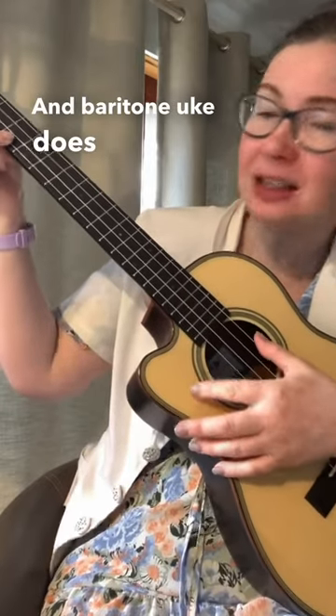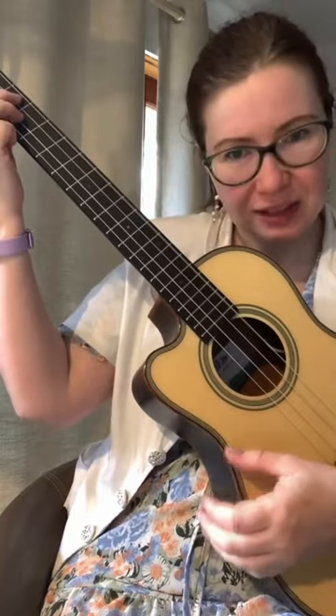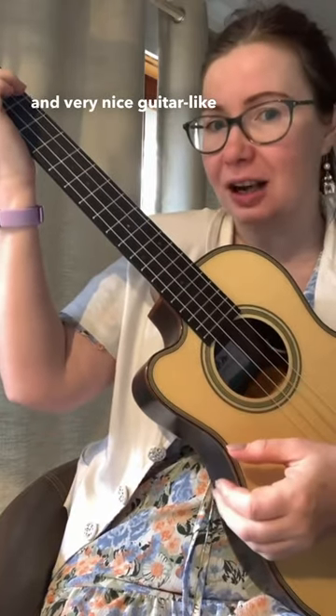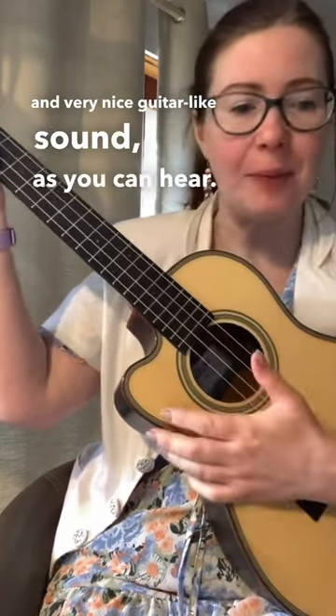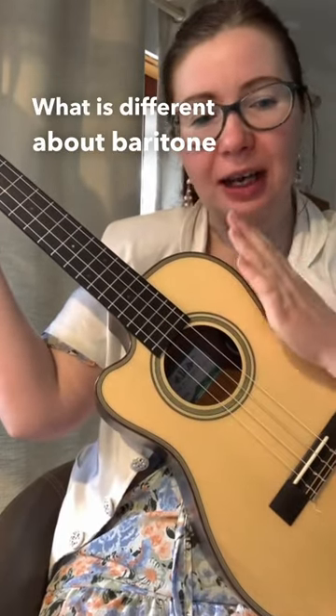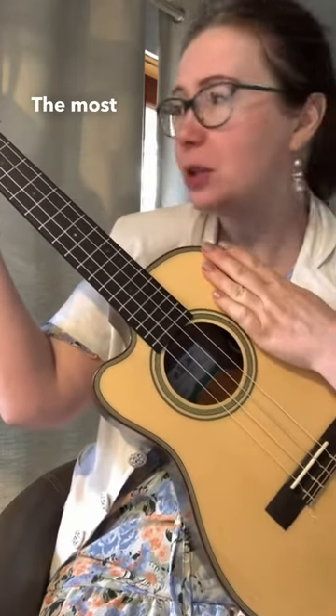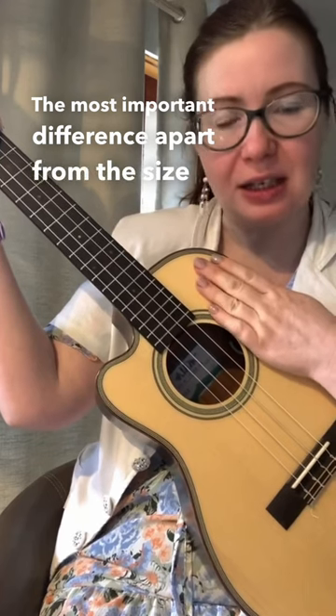The baritone uke gives you a very deep and very nice guitar-like sound, as you can hear. What is different about the baritone compared to soprano, concert, and tenor ukulele? The most important difference, apart from the size, is the tuning.